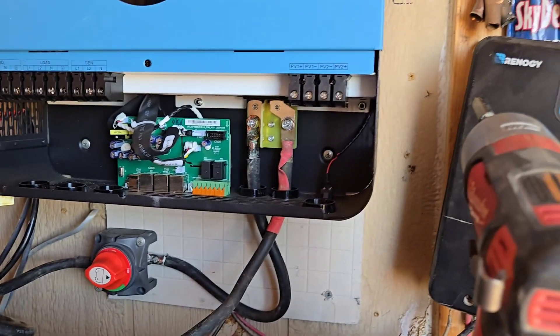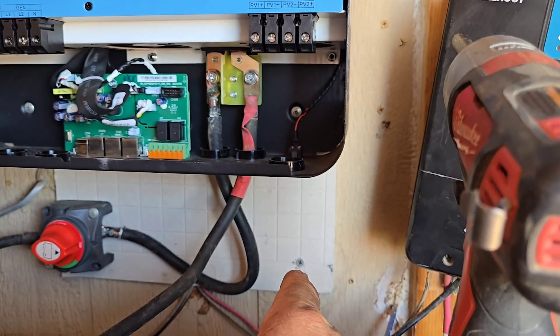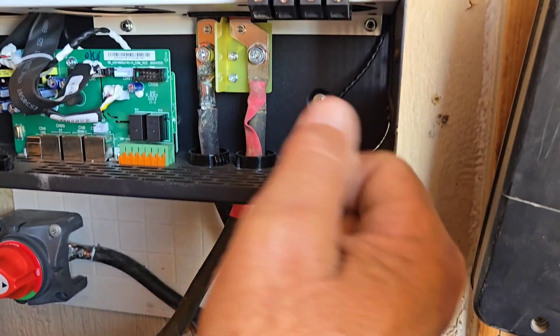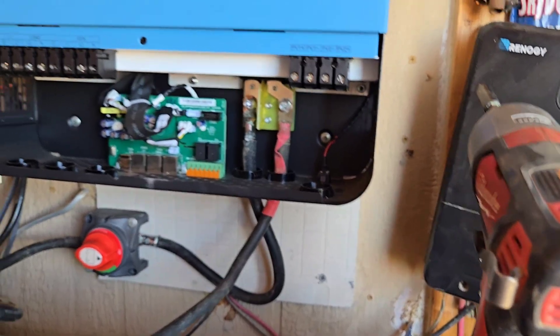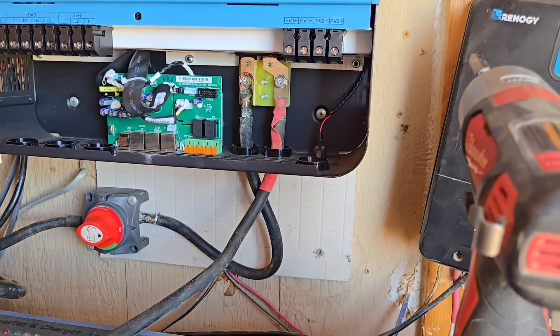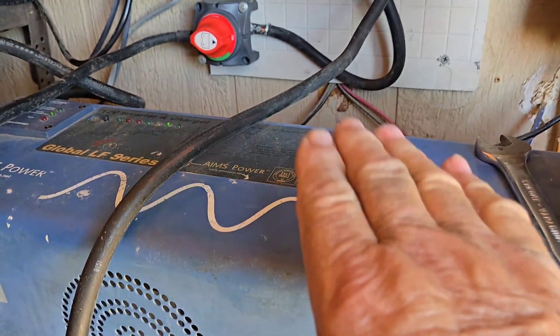On PV1 and PV2, normally I would have a switch with a breaker underneath, but Sun Gold Power thought of that — they put a rocker switch right underneath there. Those wires are for shutting off the PV. It's in the off position when pushed to the back and in the on position when rocked forward. I'll verify that by looking underneath before I pull this out.